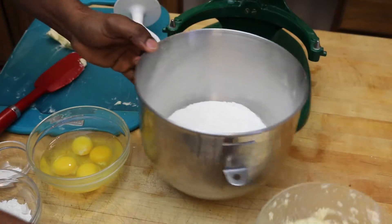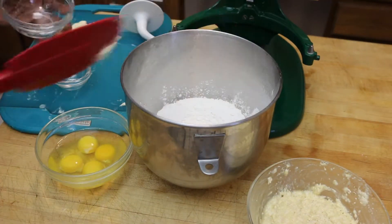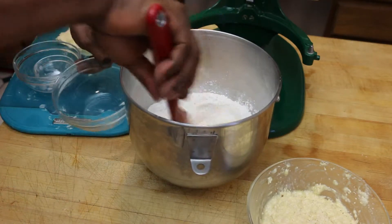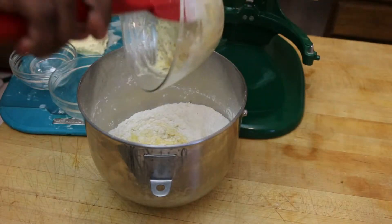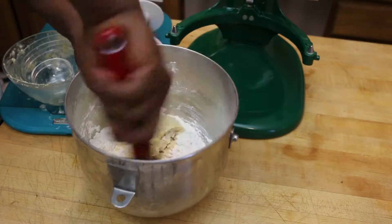Now in my mixing bowl I've got two and a half cups of all-purpose flour, to which I'm going to add a half a teaspoon of salt and a fourth of a cup of sugar. I'll mix that together with four eggs and then I will add in my yeast mixture and make sure everything gets nice and moistened.